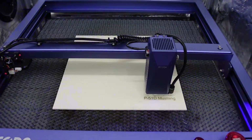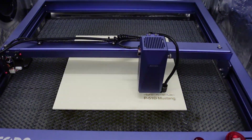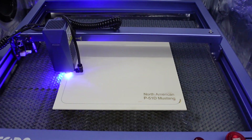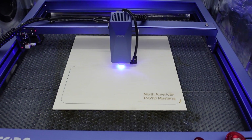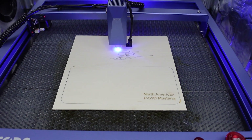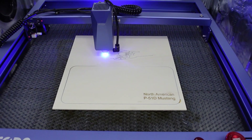We are working with the Jakota L1 10-watt diode laser. I have the file set up here to first do an engrave to add the name of the airplane, and then we're going to do a cutout for the back plate. The cutting operation is running at 250 millimeters per minute at 100% power, and this overall job took about 23 minutes to complete.